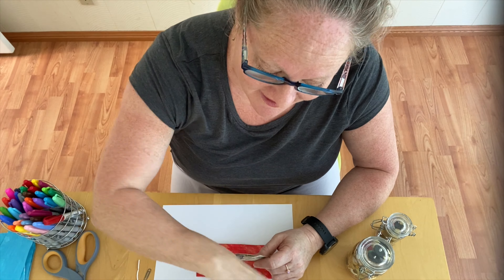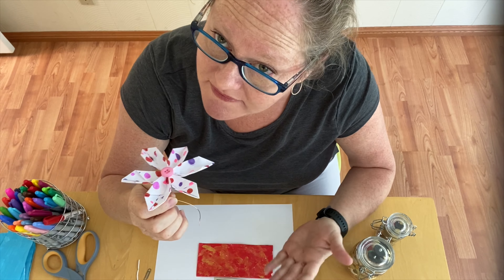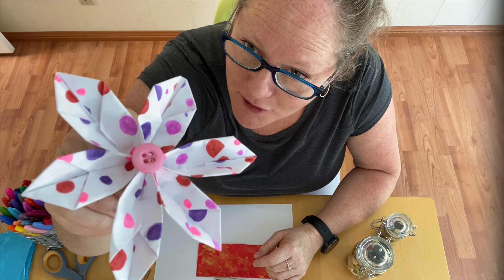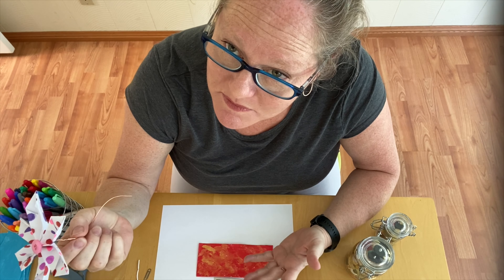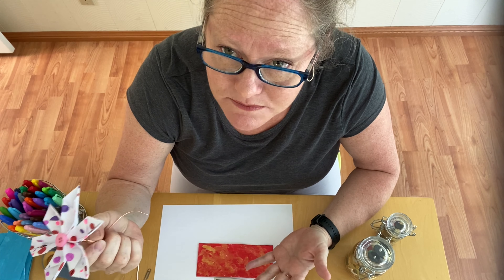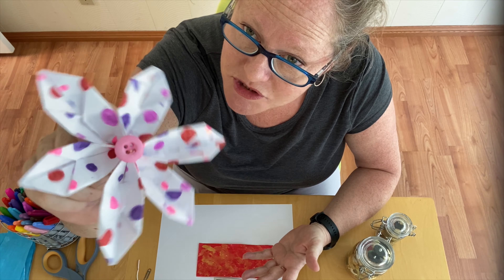For today I just wanted to show you a new thing in case you want to try something origami-ish. This is an origami flower, and Marin from Miss Lum's class actually inspired me because she has been creating some beautiful origami with her mum at home, and it reminded me how much I used to love making these when I was little.